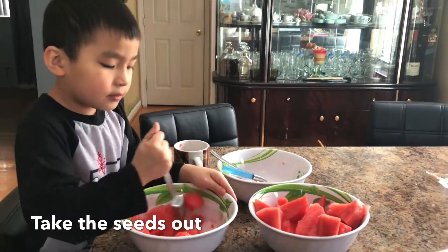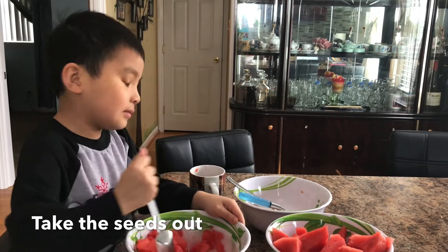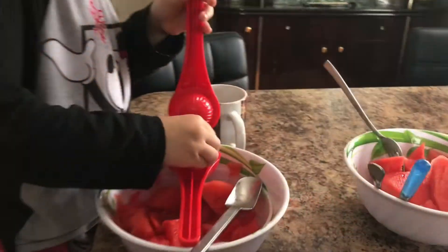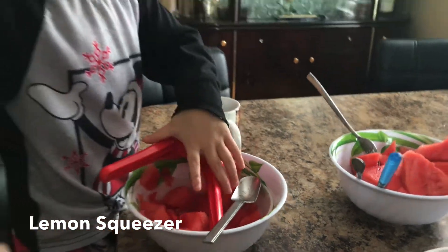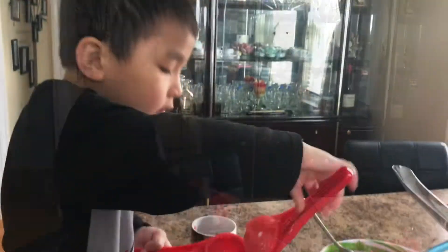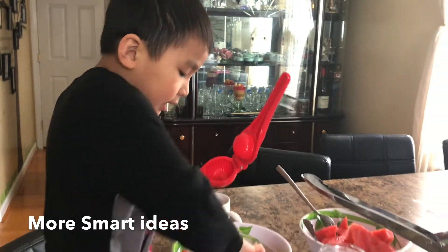So maybe after we smash it, we can pick the rest of the watermelon — we need more. Now I'm using the lemon presser because it's a smarter idea. I'm putting the juicy things in there.